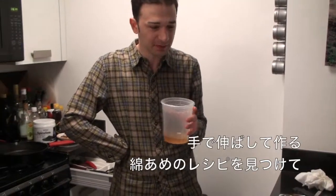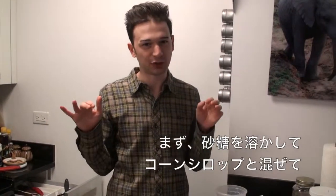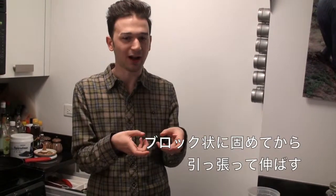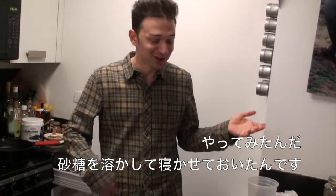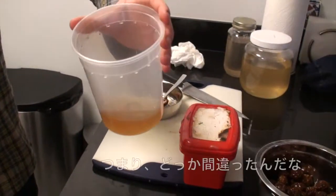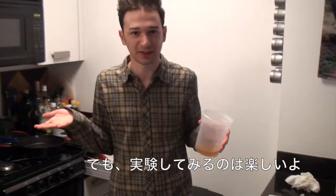There's a recipe for this hand-pulled sort of cotton candy, and I was really excited to try it. The first step is to melt sugar with corn syrup, and it's supposed to solidify into a hard block that you pull on. I tried to do it — I melted the sugar and let it sit — but as you can see, it's still liquid. I think something went wrong, but it's always fun to experiment with different recipes. Two successes, one failure.